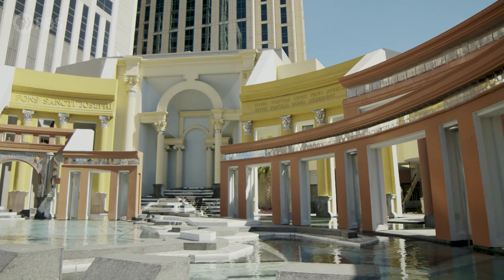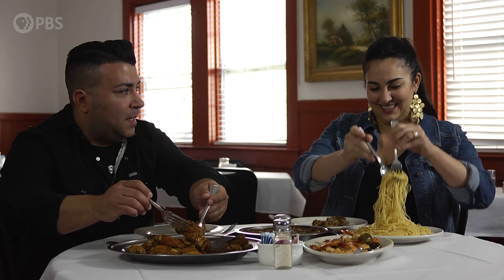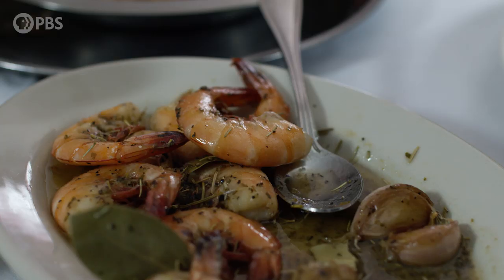What up, y'all? I'm standing outside at Central Grocery, home to the original and the world-famous Muffuletta. I'm gonna run inside and grab something to eat because I'm starving. But later on, we're gonna go visit some Italian cultural sites that mean a lot to the city of New Orleans. And then after that, I'm gonna head over to Avondale to meet up with Lisa Mosca over at Mosca's and get some down-home Italian grub.